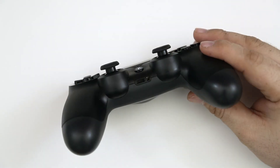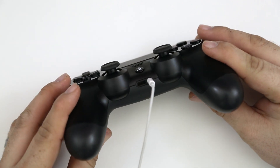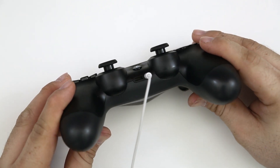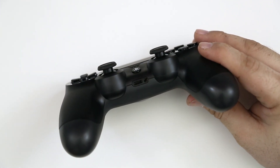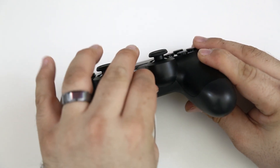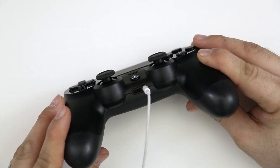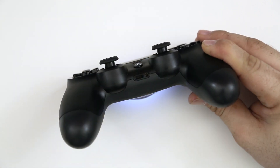Another great feature on the DualShock 4 is that you can plug any pair of headphones straight into the controller via the 3.5mm headphone jack and listen to gameplay audio, movies, music — anything like that — without disturbing the people around you. Alternatively, you can use a compatible headset for in-game voice chat. I'm really in love with this headphone jack; I think it's a great addition to the controller.